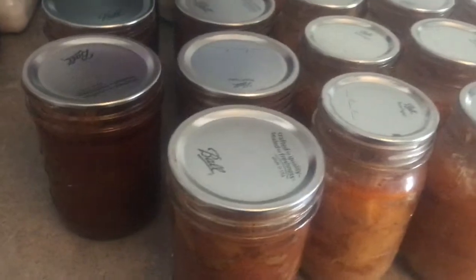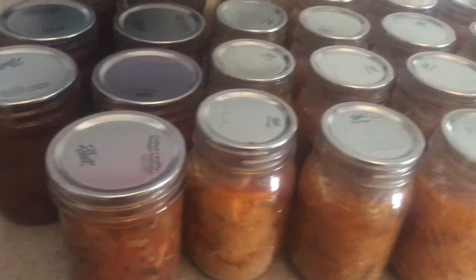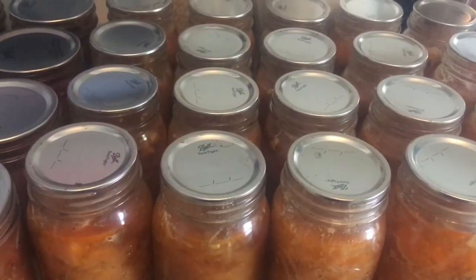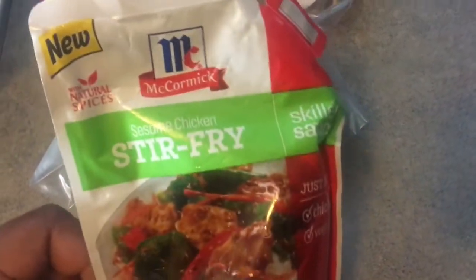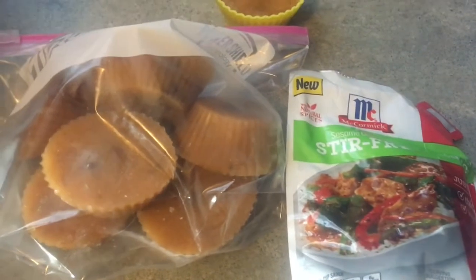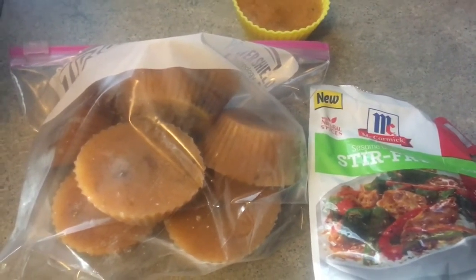One of the barbecue chicken jars didn't seal, so we had that for dinner the next night. All in all, this was a great project and a great addition to my pantry for winter. I also had a bit of the masala left over — I put it into silicone cupcake liners and froze it so I can use it for bouillon or just make chicken masala through the winter. That's also what I'm going to do with the stir fry sauce when I make stir fry.